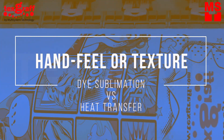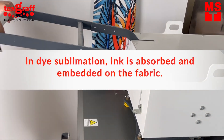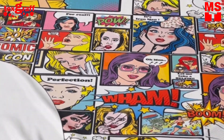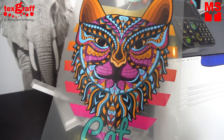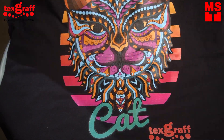The hand feel or texture. In dye sublimation, ink is absorbed and embedded in the fabric, giving you a no-fill texture — it looks like your design is part of your substrate. With laser heat transfer, the design is printed on top of the fabric, and the hand feel will depend on your design and the quality of the transfer paper that you use.